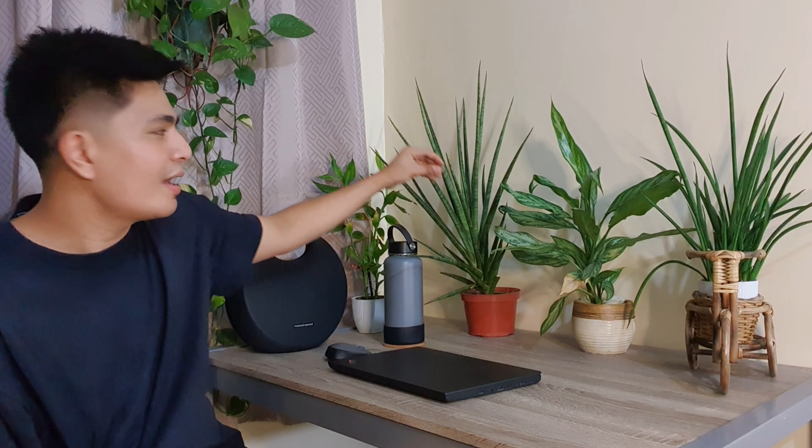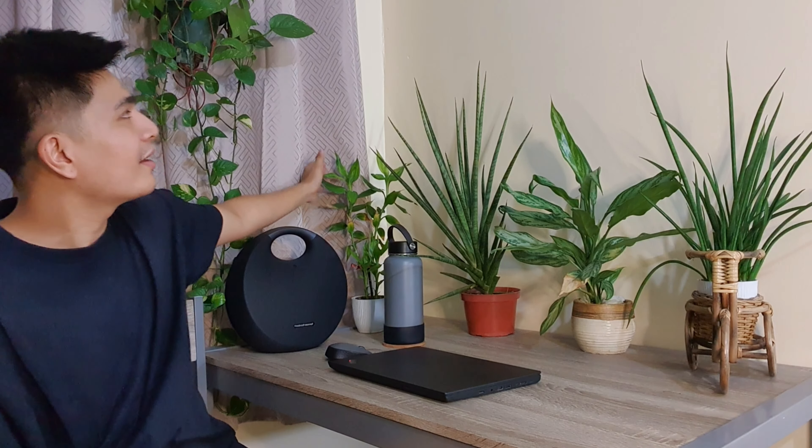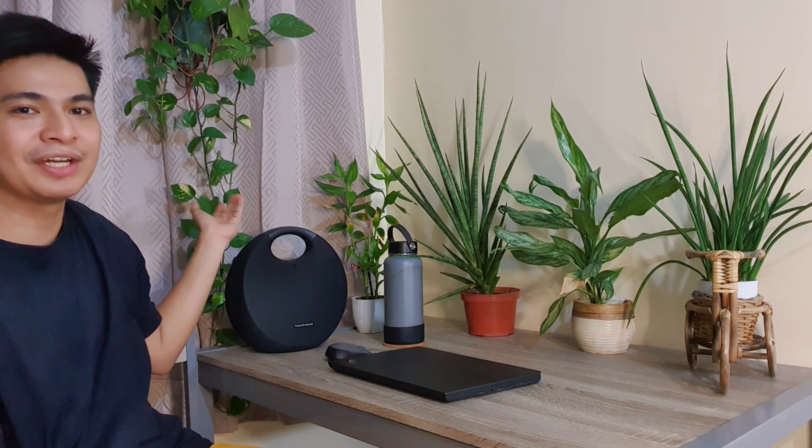I have these two Sansevierias, the Chinese Evergreen which you have seen in my previous posts here on YouTube. I also have this variety of the Sansevieria, the fortune plant, and then also the Pothos, which is very, very thriving and very lush.